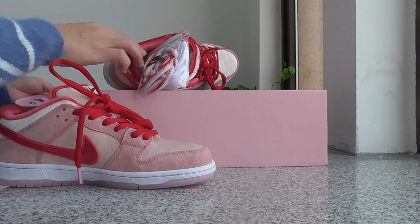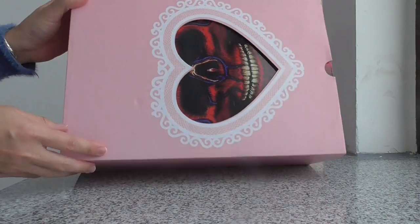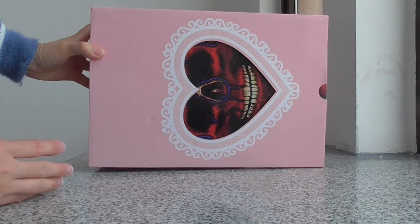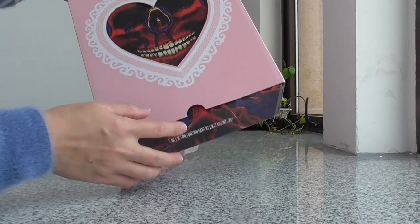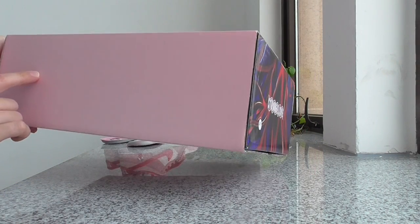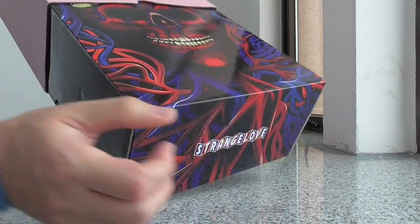Finally, one look at the shoe box inside. This is also very cute — you can see it has a heart shape here. The outside cover is the pink one and it also has an inside section.